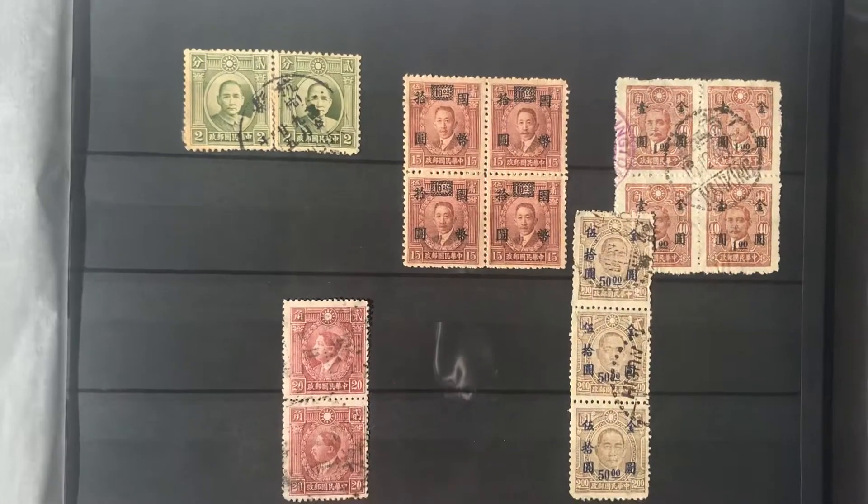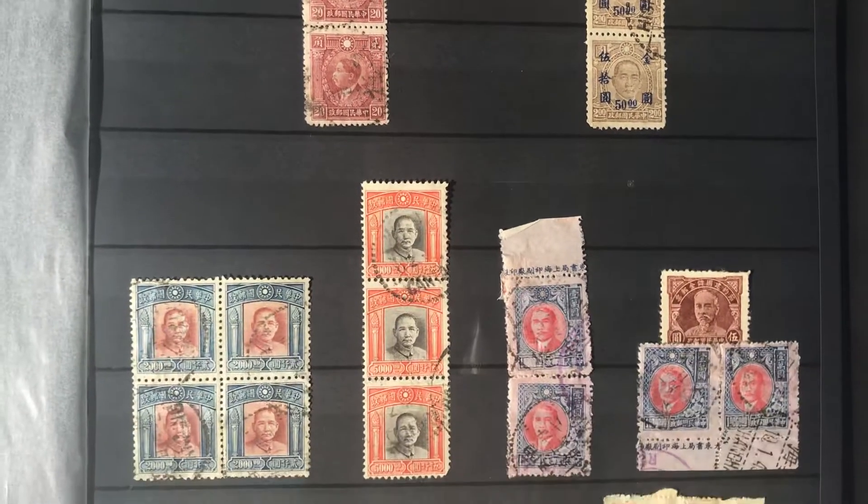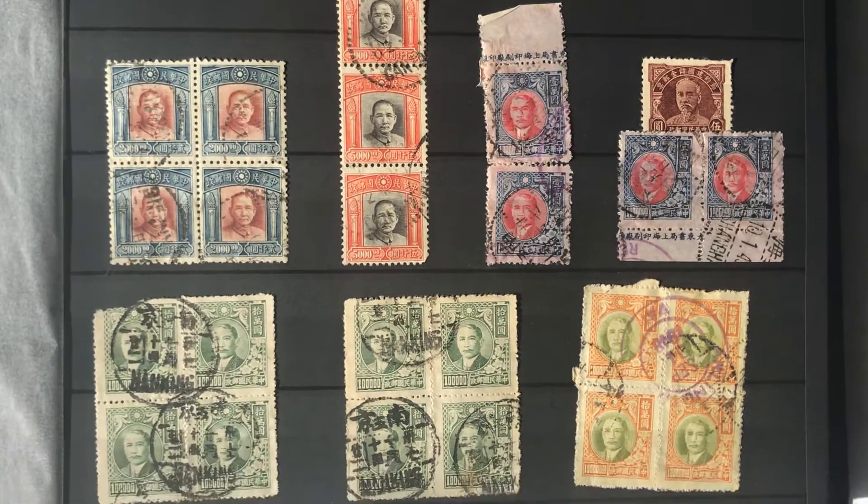And here are some of my boxes that I've come across over the years — stock books and albums. Do you have that guy? Do you have a Shanghai?